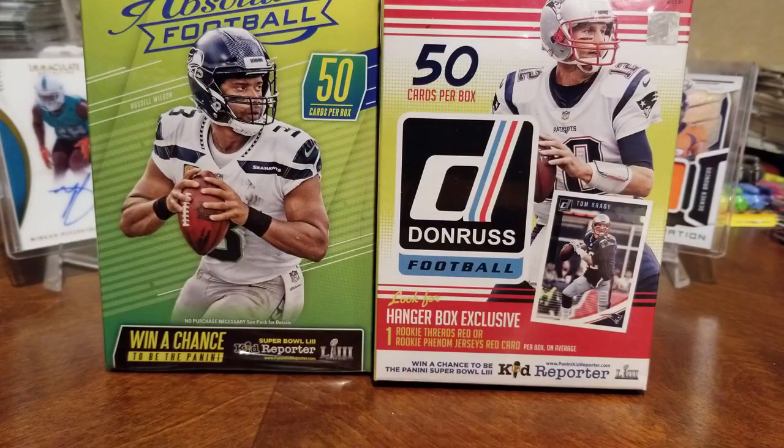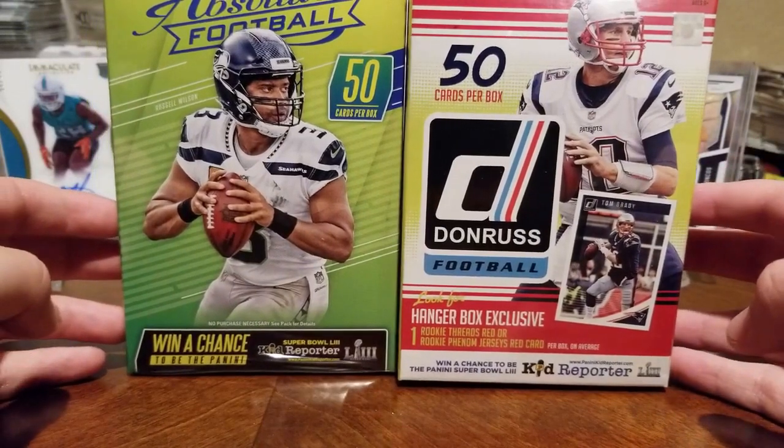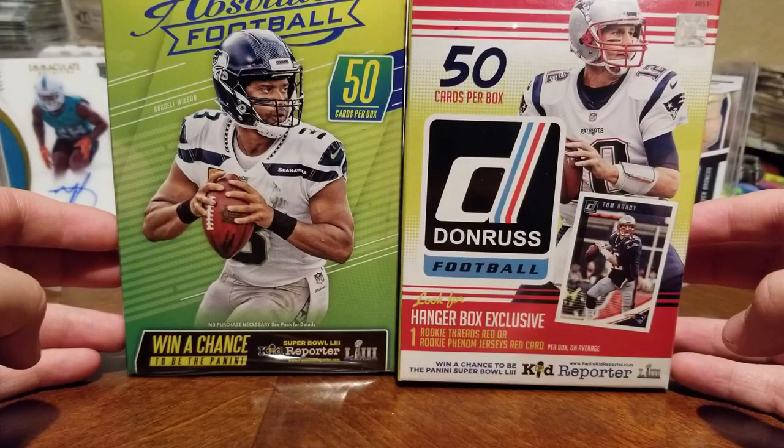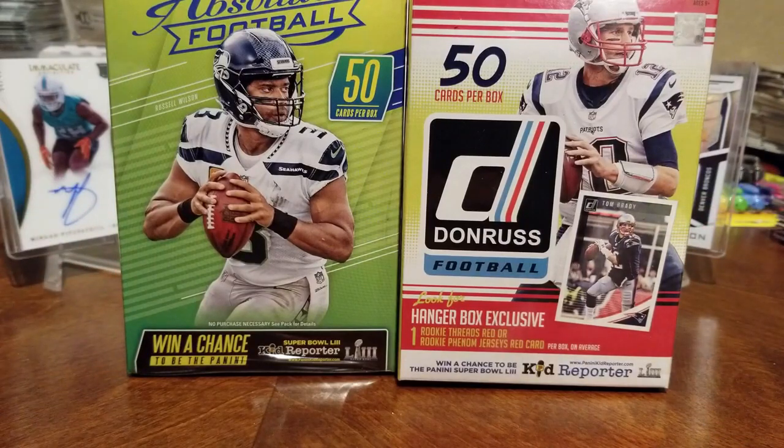Just so you can find the love and joy of collecting — both of these hanger packs range between $14 to $20. I don't remember opening either of these before, so we're going to open them up and see what's inside. Kate's going to do the breaking for us tonight.